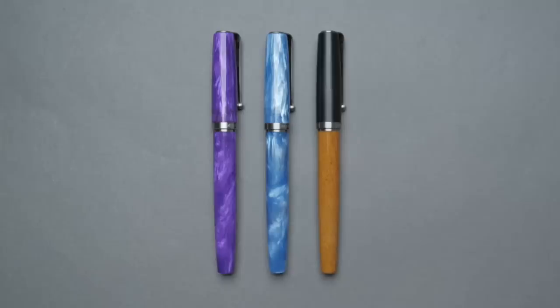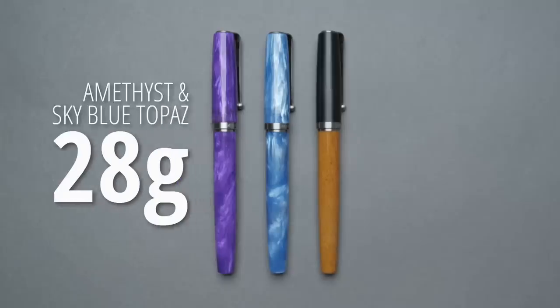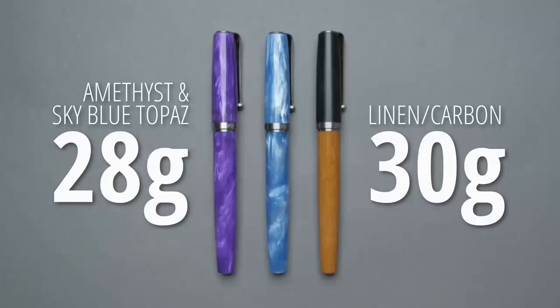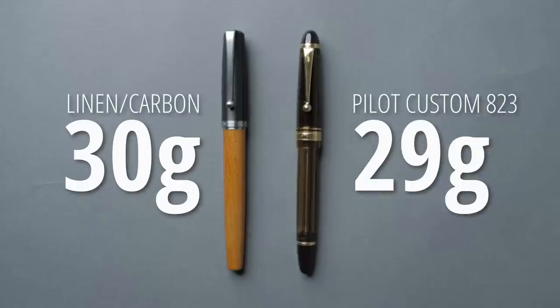The weight of the pens is slightly different depending on the material. The resin versions are about 28 grams, and the linen and carbon version is about 30 grams. That puts it in the range of a Pelikan M600 or M800, or a Pilot Custom 823 — so it's in good company with some really solid daily writing pens.